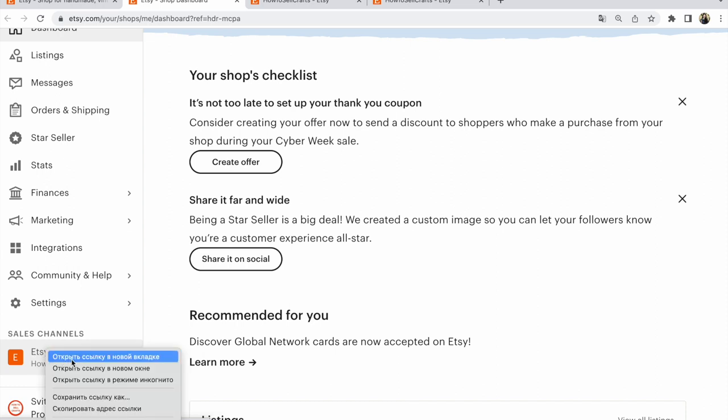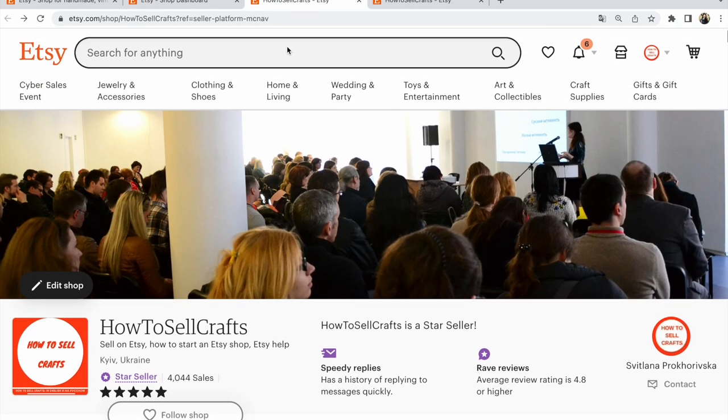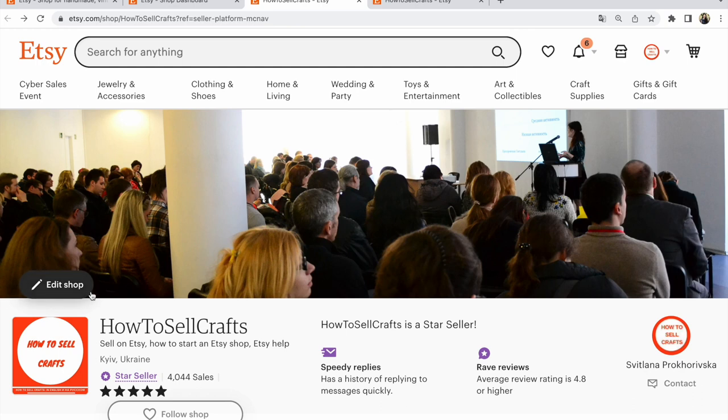or you could open a new window. I prefer to open a new window, and in your window, you open your Etsy shop, find edit shop, edit shop. After that, click on edit shop.